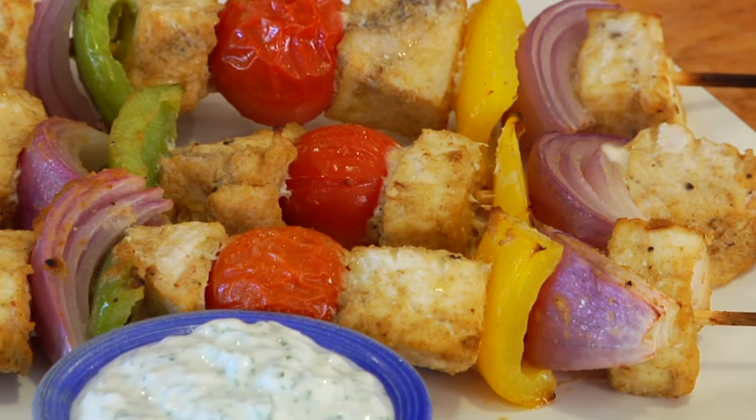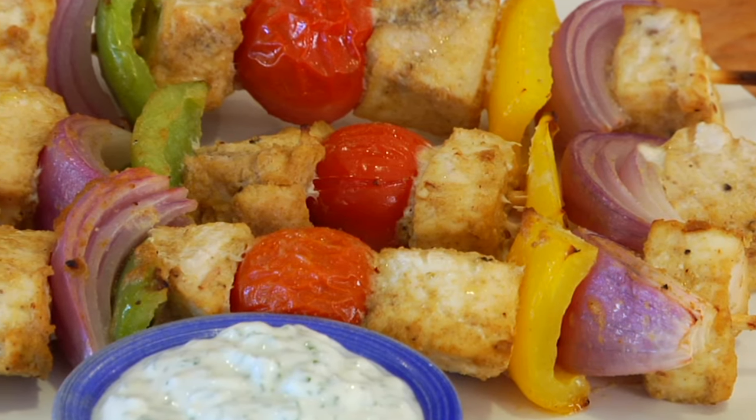Hey guys, it's Dani and today I have got a summer inspired recipe to kick off Memorial Day weekend. For this quick bite, I'm making my swordfish and veggie kebabs with a lime cilantro dipping sauce.